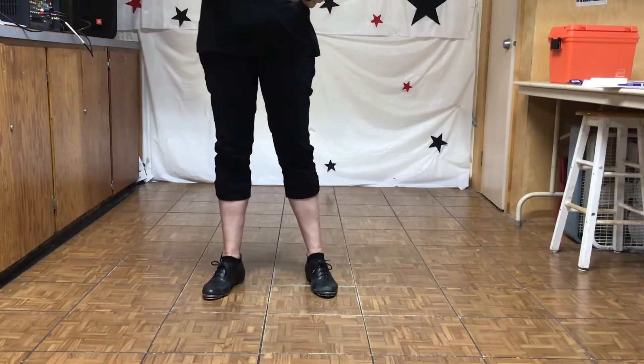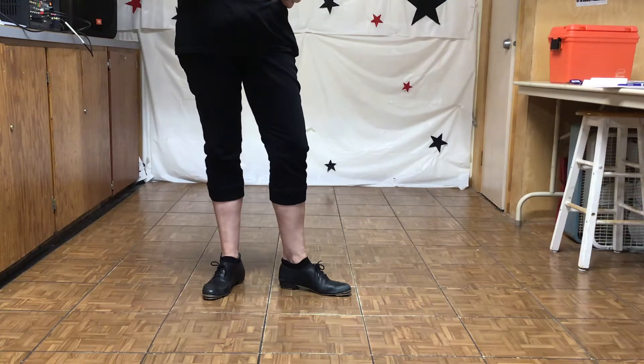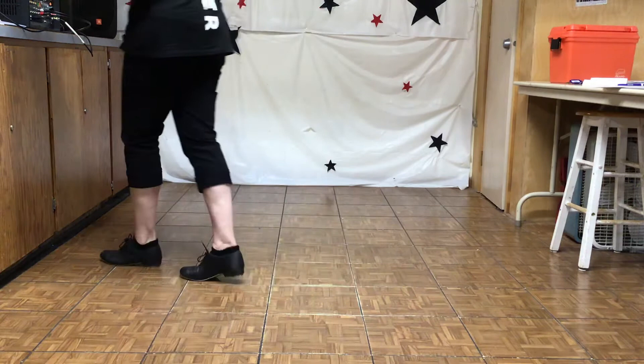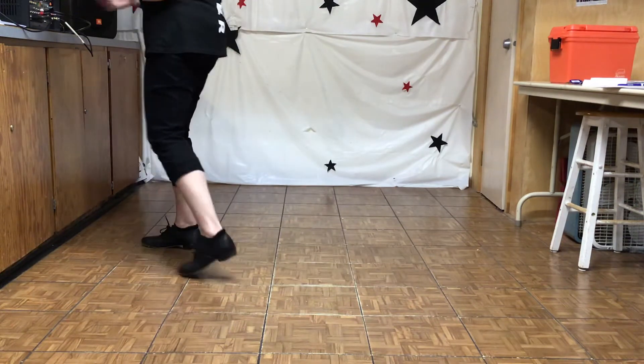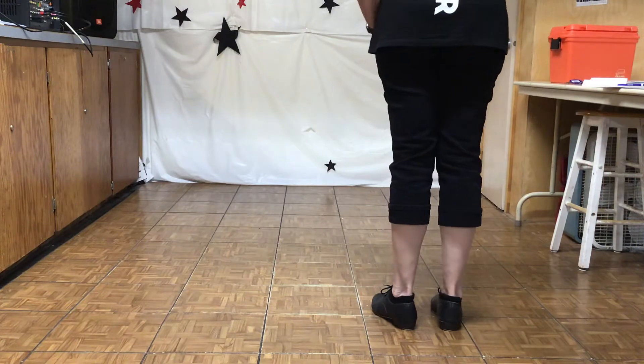This is House Party by Sam Hunt. Leslie Huffman is the choreographer. It's an easy intermediate dance with an eight count wait. We start with an eight count round out.